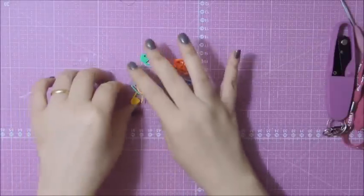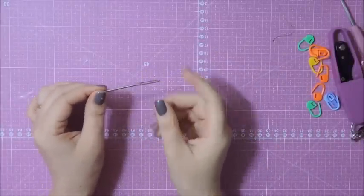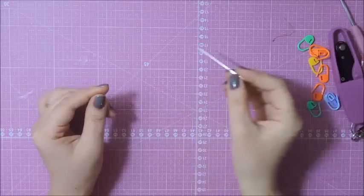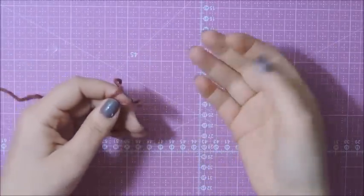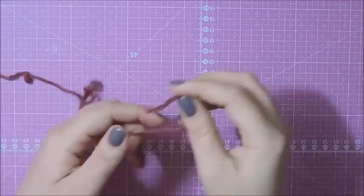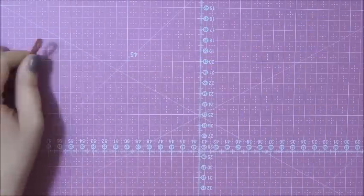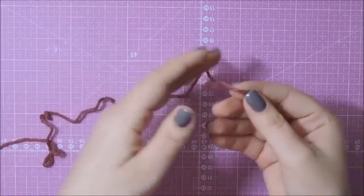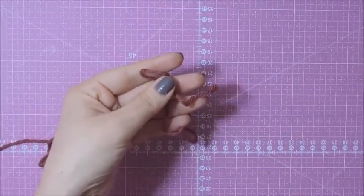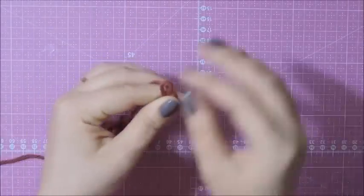Vou usar também uma tesoura para remate, marcadores — se não tiver, pode ser um fio de outra cor — e agulha para tapeçaria para os acabamentos do casaco. Nós vamos fazer um casaco tamanho M. Para um tamanho maior, aumente 10 cm das medidas; para um tamanho menor, faça 10 cm a menos. Como o barroco Decore Luxo é um pouco peludo e difícil de visualizar, vou demonstrar com o barroco Maxcolor para facilitar a visibilidade.